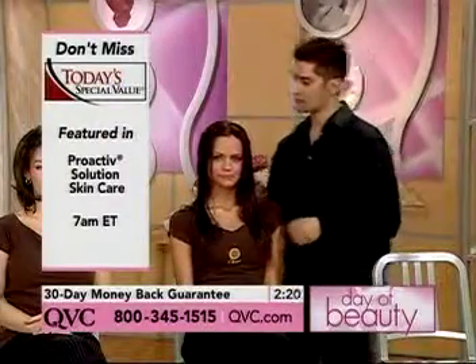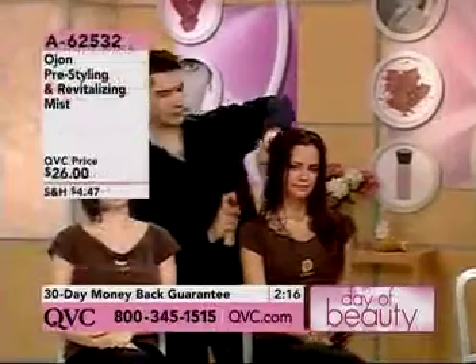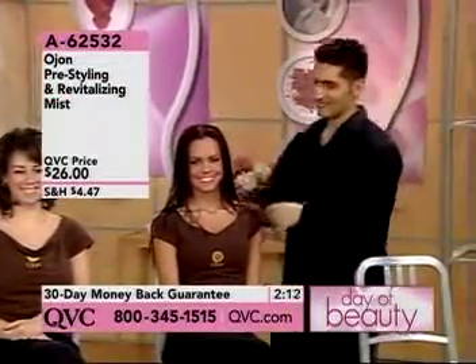It's just Ojon. And this is Miguel. How many of these shows do you watch at QVC where a model comes out with wet hair? I love your demos.